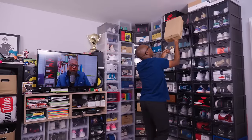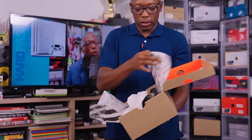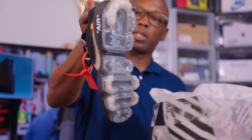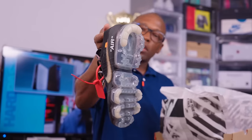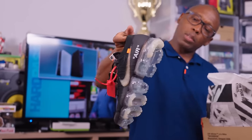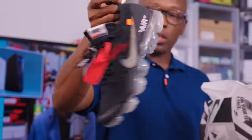Off-White Vapormax that I haven't worn in years — they've just literally been sitting up there. You can see they're starting to yellow, but actually it looks really cool that they're yellowing. It was just clear but now like that brown-black. Actually it looks nice, I like that.